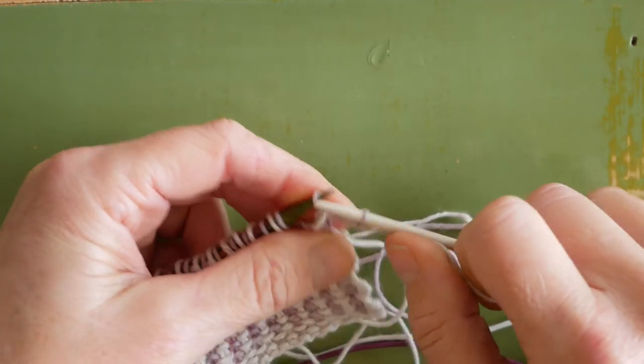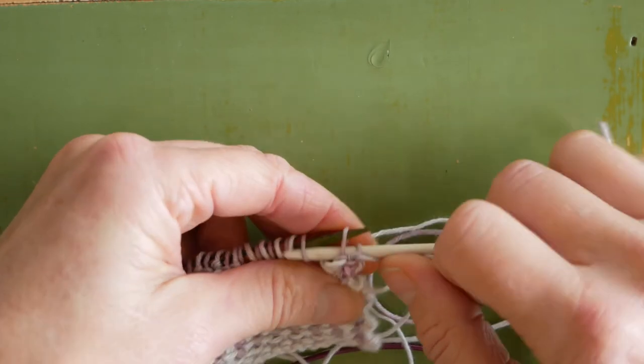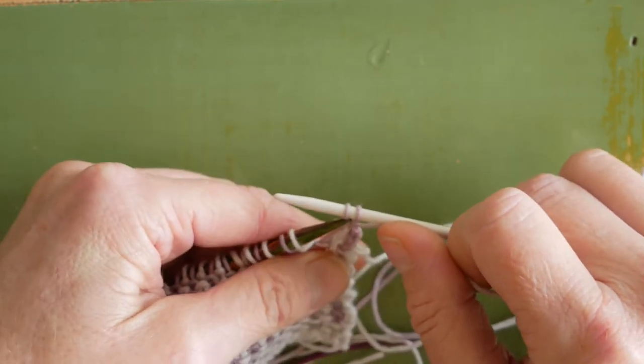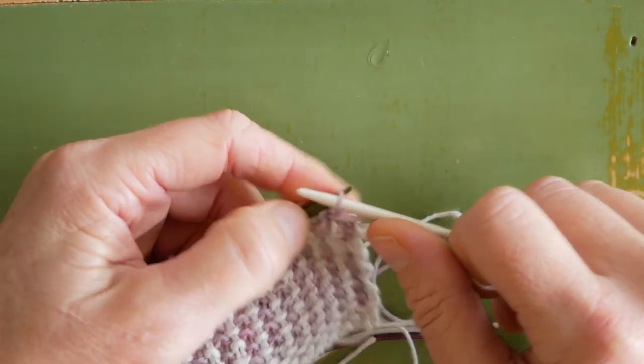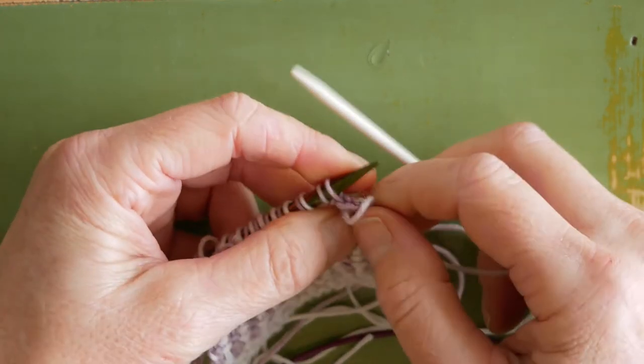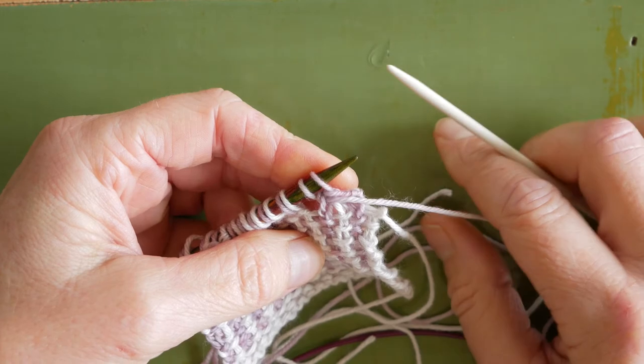Purl one stitch, purl two together. Slide the stitches back to the left hand needle. I'll see you when we get to the last couple of stitches.